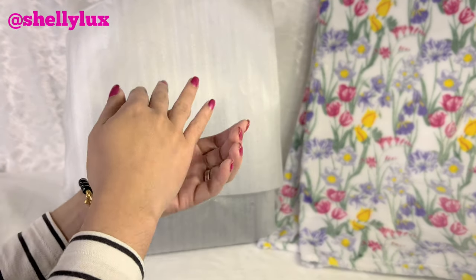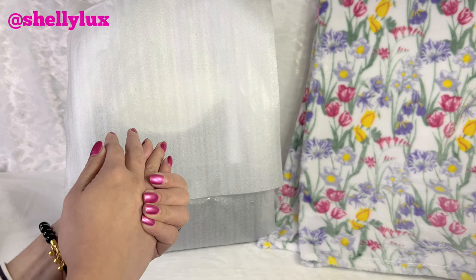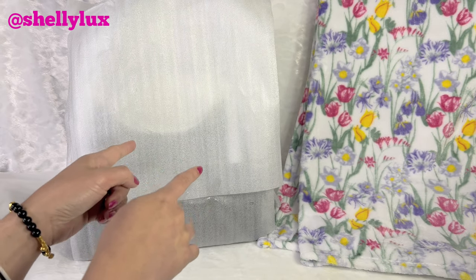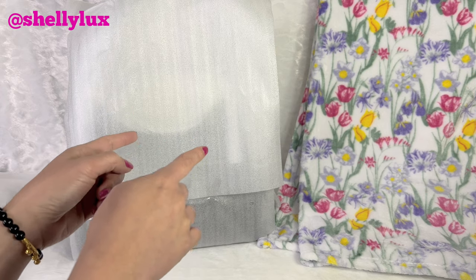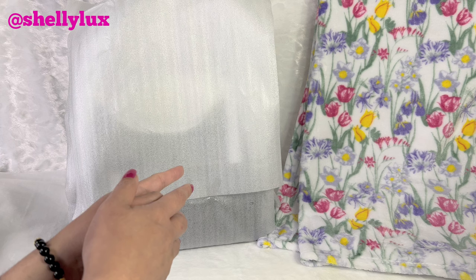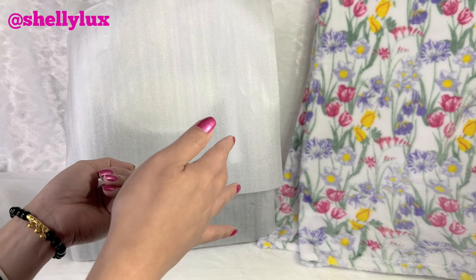Hello everyone, I'm back with another Coach unboxing. I have another Coach purse that I've been eyeing for quite some time and it went on sale, so I'm so excited to share this with you guys.